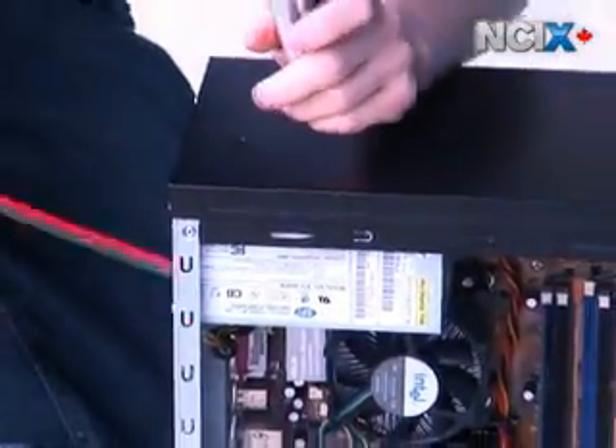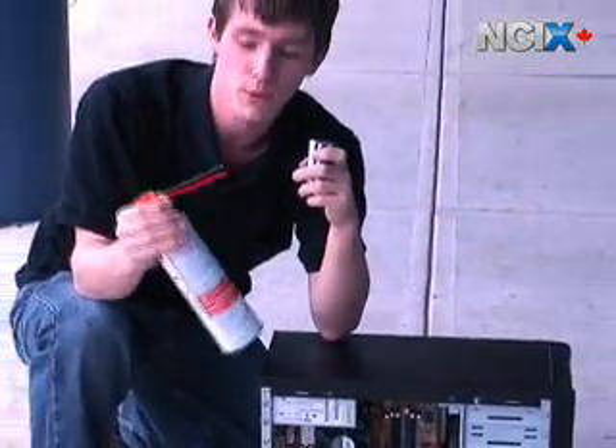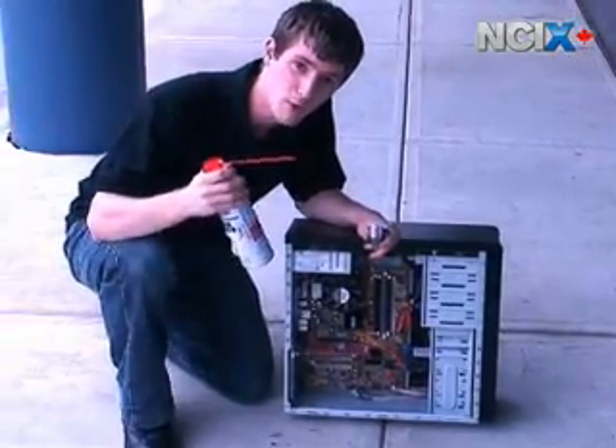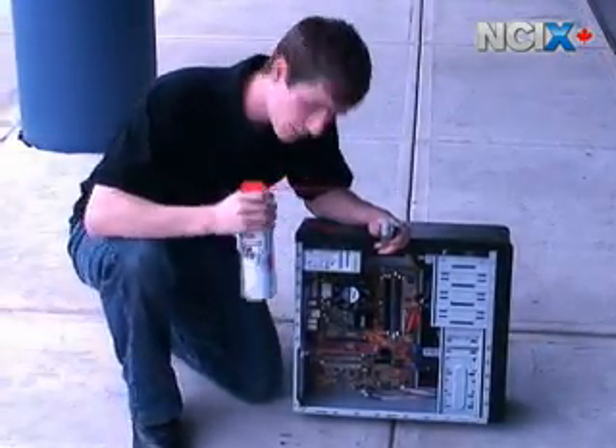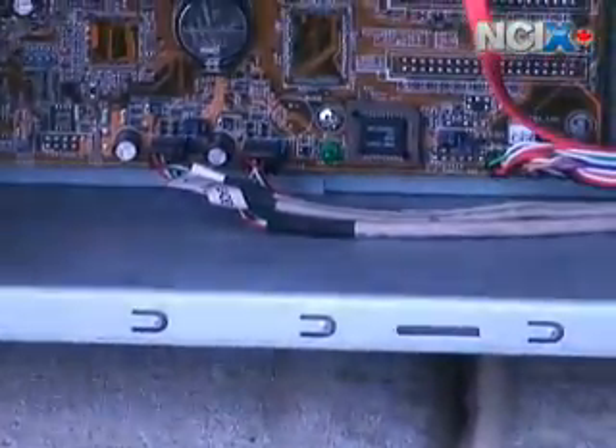Oh, we're losing pressure. We're going to have to take a quick break and let the can warm up, then we'll get more pressure out of it. I've used it too much in one go. After about five minutes, it's got a lot more pressure, so we're going to go ahead and blow out the bottom of the case. That one's pretty good.